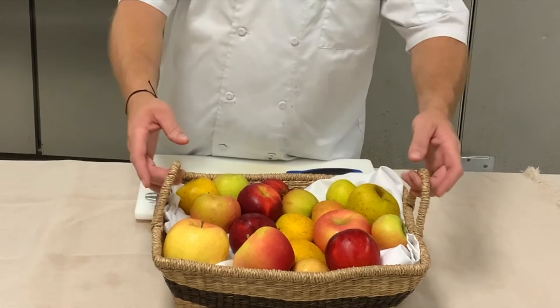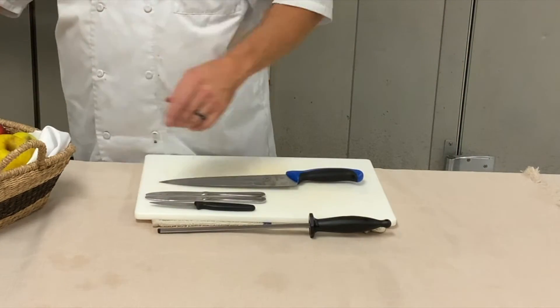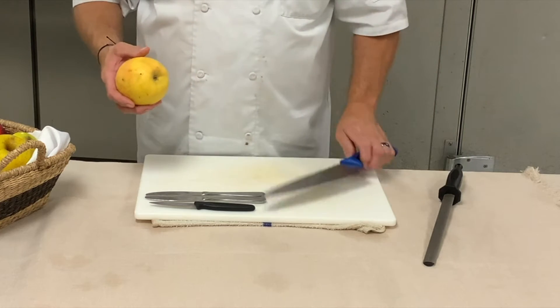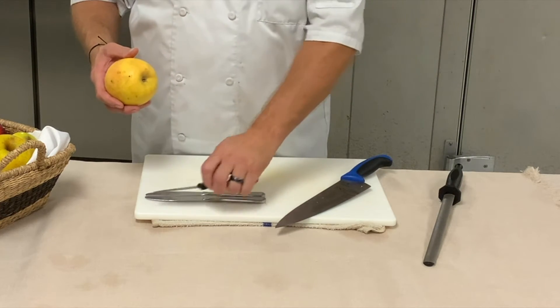Welcome back. Now I'm going to go ahead and make a little apple swan from one of our fresh apples that we picked ourselves.